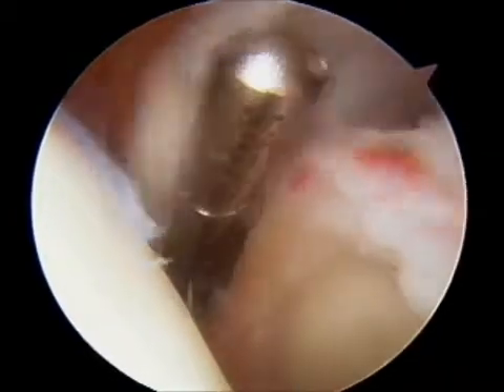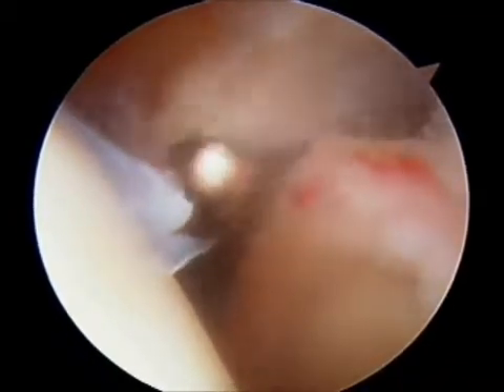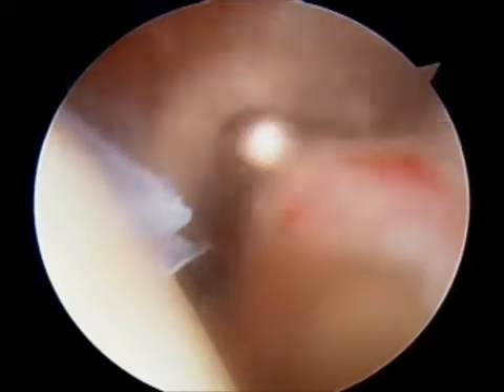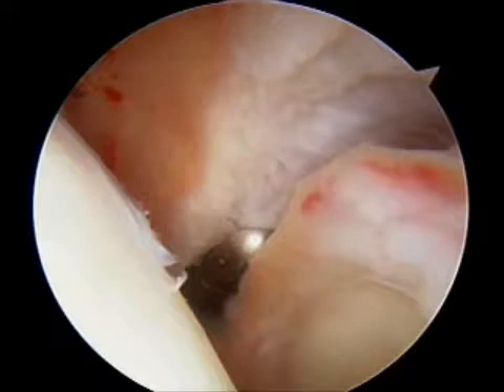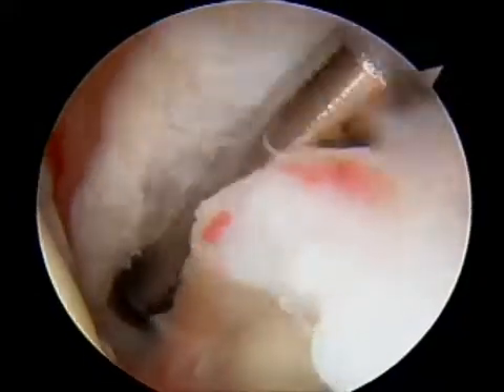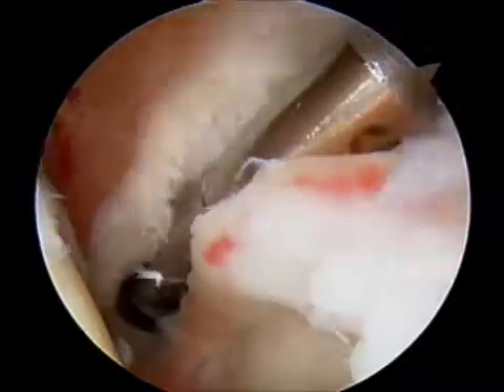At this point in the video, a shaver is being brought in to complete the capsular release. The scissors have cut most of the ligaments and the shaver is going to remove the final aspect of the ligament and reveal the underlying rotator cuff muscle underneath the ligament.